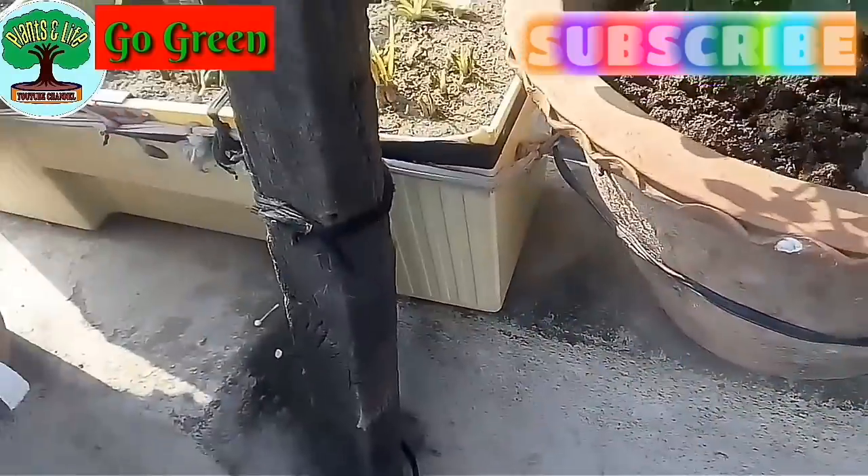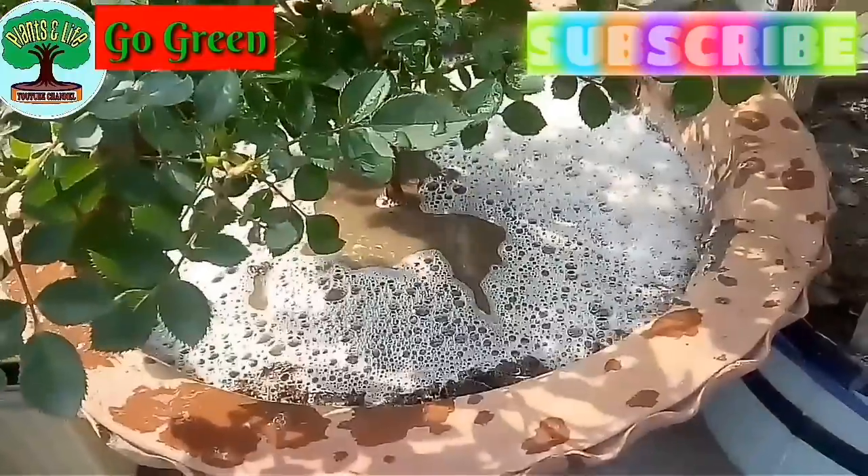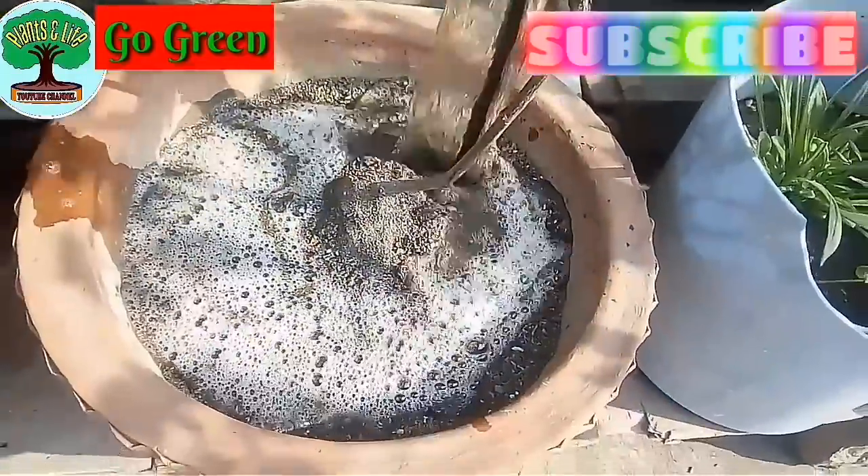Now I am applying this to the plant. Since coffee is mixed with this fertilizer, do not use it as a foliar spray. Here is my another rose plant and I am applying this solution to it as well.